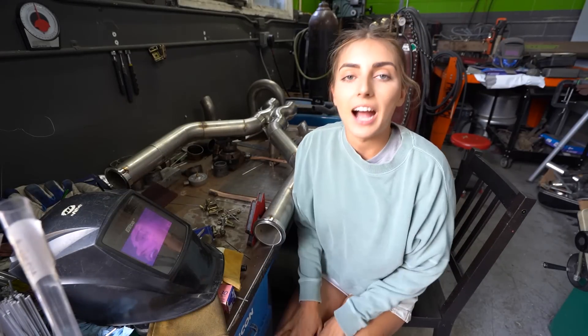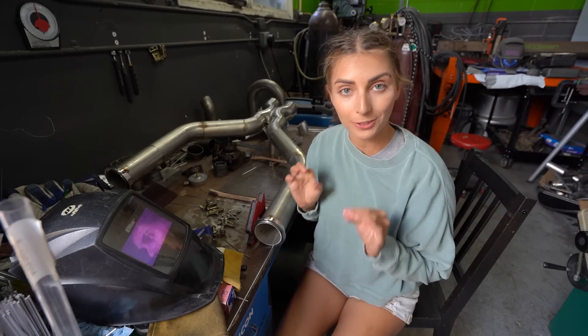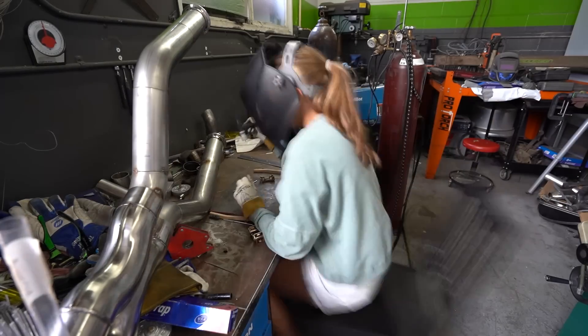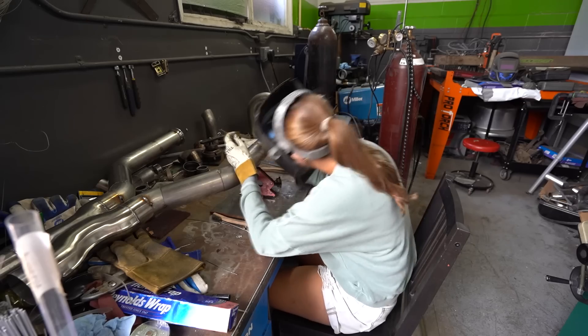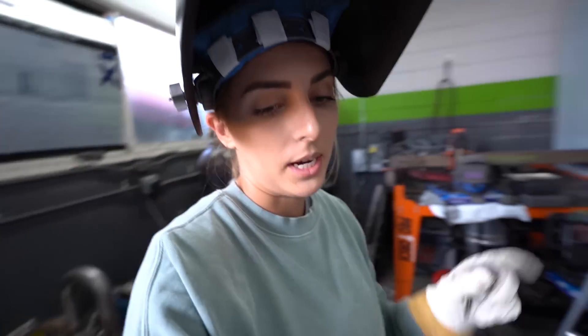Fun fact — I fusion welded my titanium exhaust, so I did not use filler. So I'm not very good at filler, but I'm going to learn today. Be kind in the comments, okay? It's okay, but it's not great. All right, I've got a lot more to do.